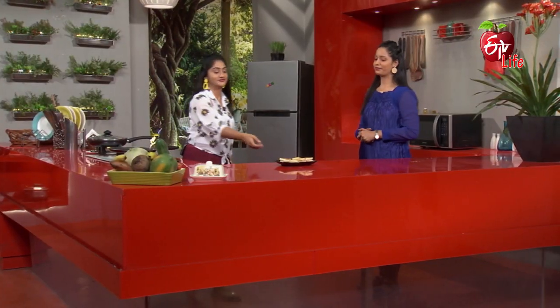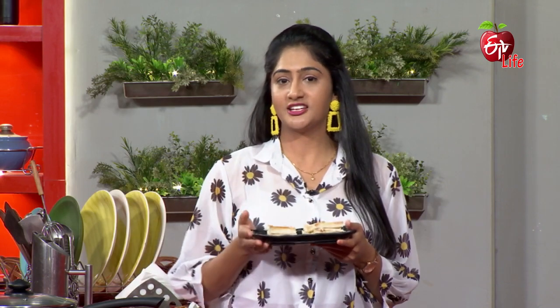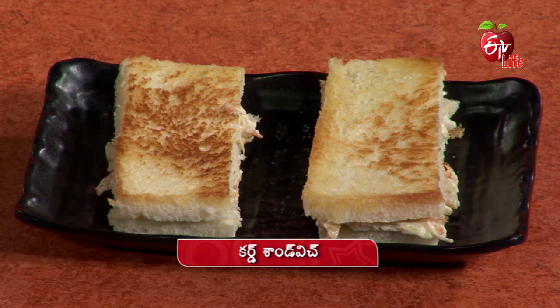I am ready to cook it. When it is ready, we will make the recipe more delicious.